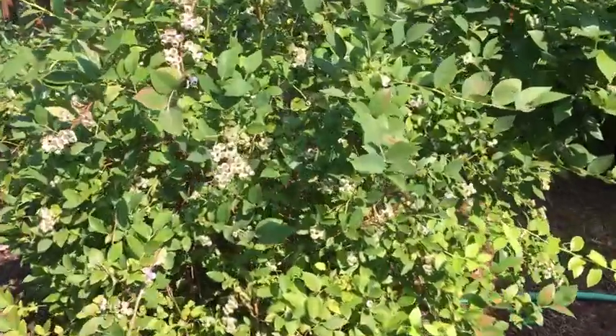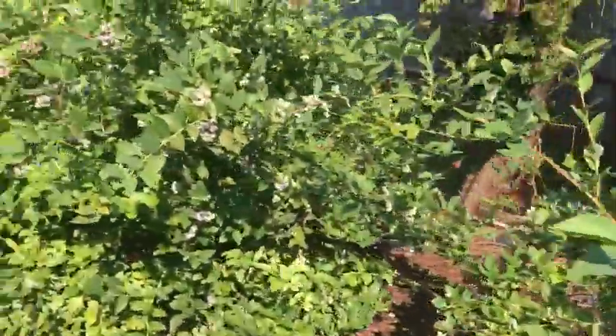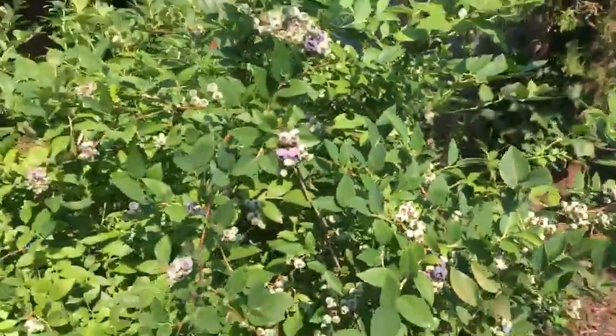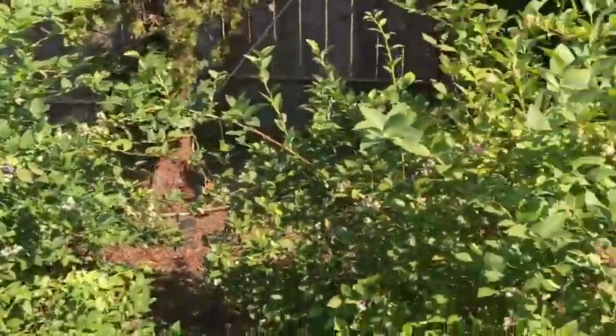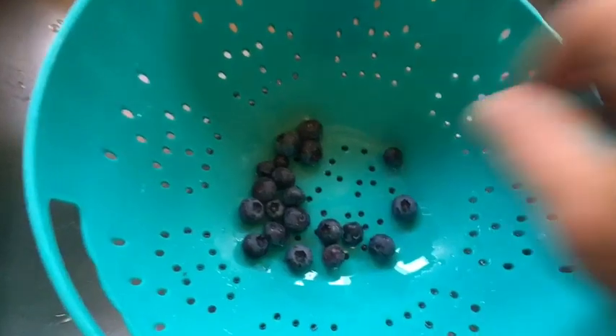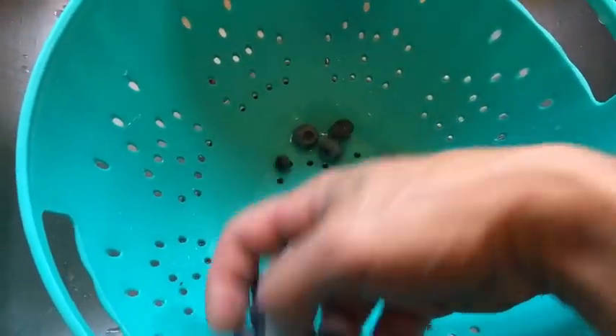Here are my two big blueberry bushes where I get all my blueberries from every year. They get fully loaded down and they're starting to ripen up, so we'll be picking all these. With these blueberries I like to make sure I wash them as I collect them and get them really good and clean, so there ain't no bugs or anything funky on them. Then I'll let them dry up before I freeze them so they don't stick together too bad.